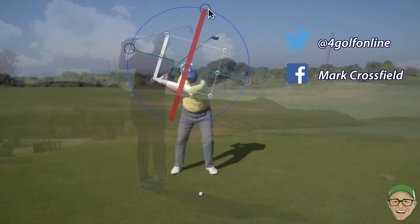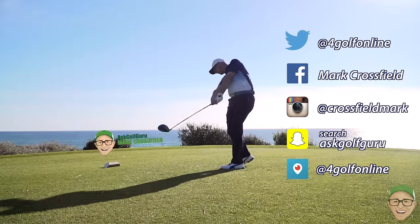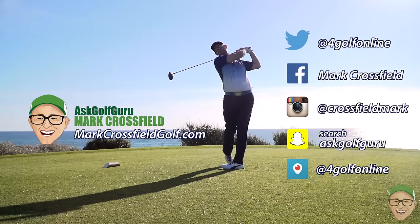Follow me on Twitter, Facebook, Instagram, Snapchat, Periscope — all the normal social places. Also, come and visit my new website, markcrossfieldgolf.com. See you over there.